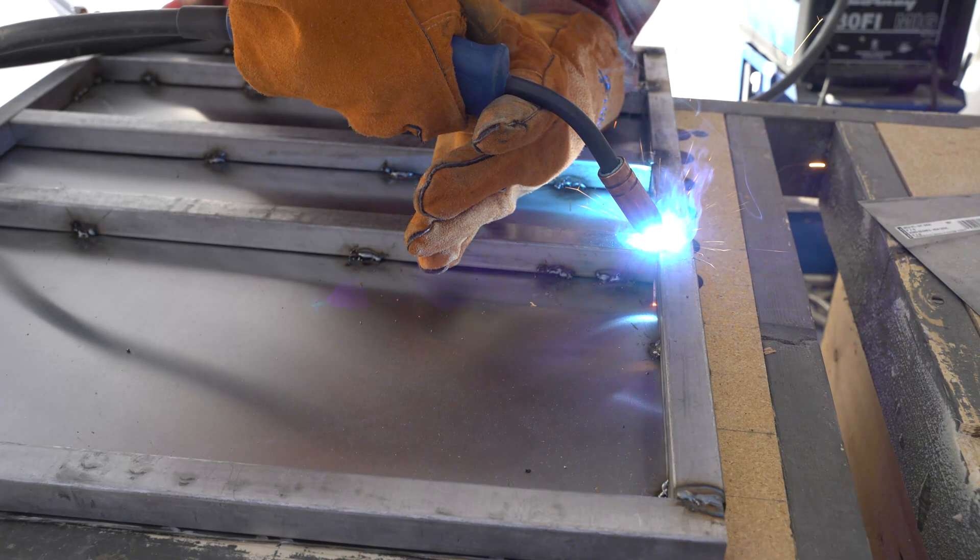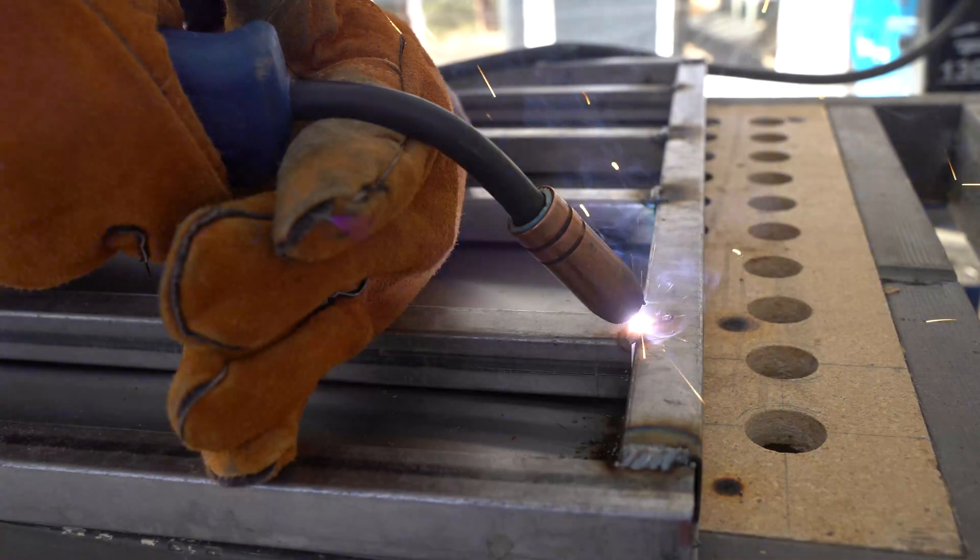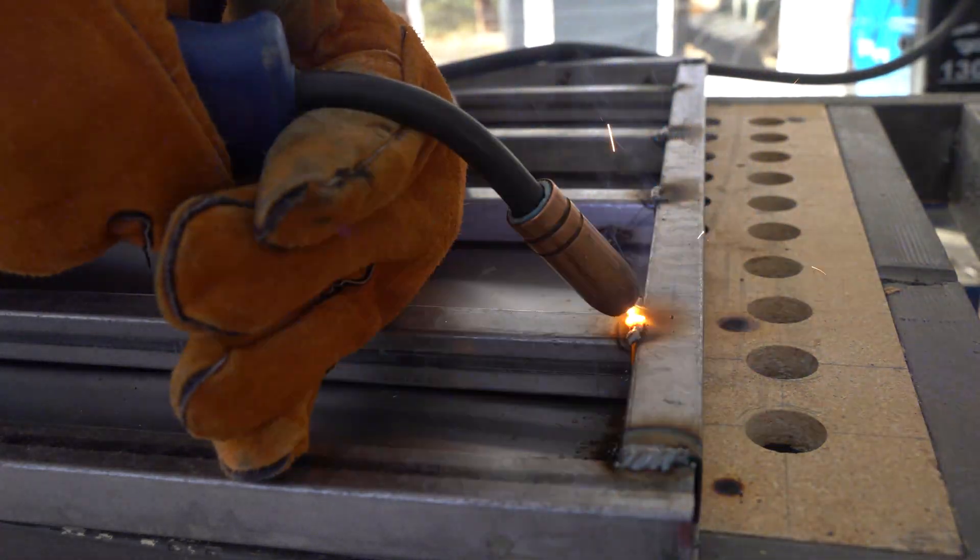Once the frame pieces were roughly tacked to the sheet, I then ran a standard weld along the connection points of the frame. In hindsight, I wish I had done more to bevel the butt-jointed edges to create a better weld.